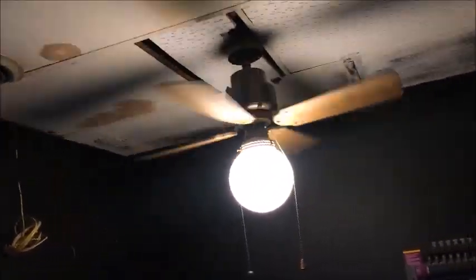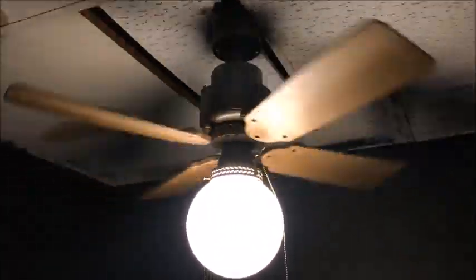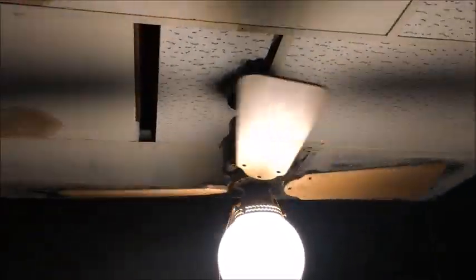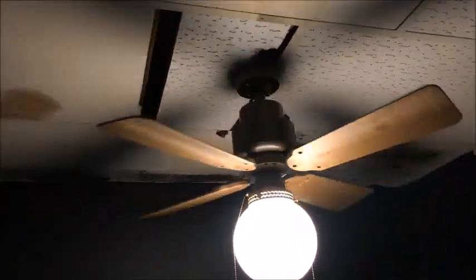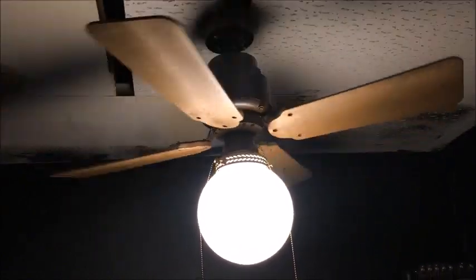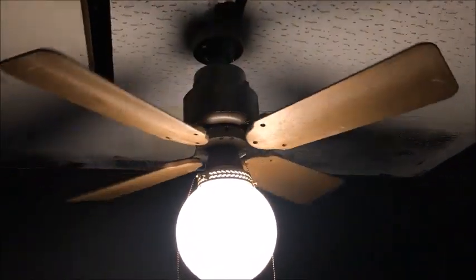Can't turn the light off or else it'll be too dark in this room. Good spin down, I'll say, as from the test video that I did.